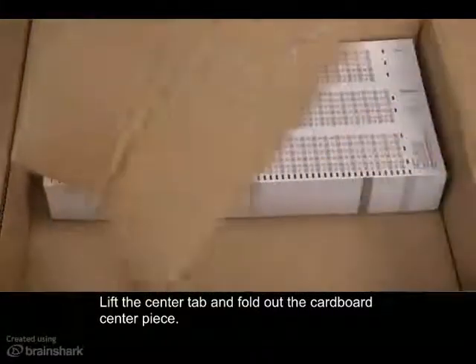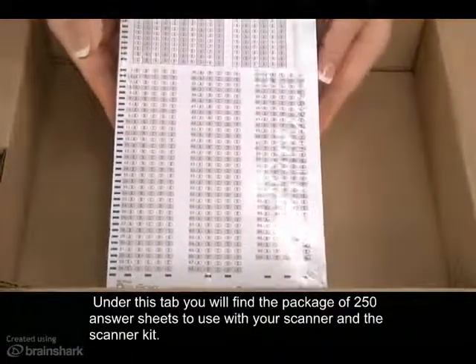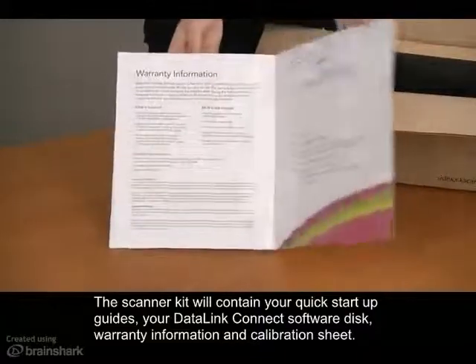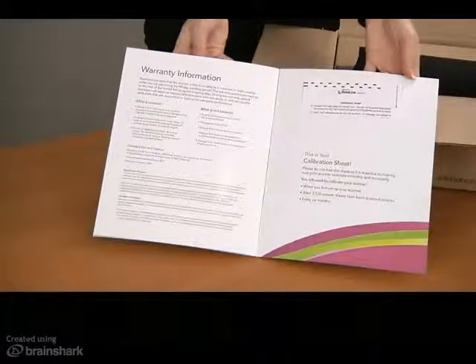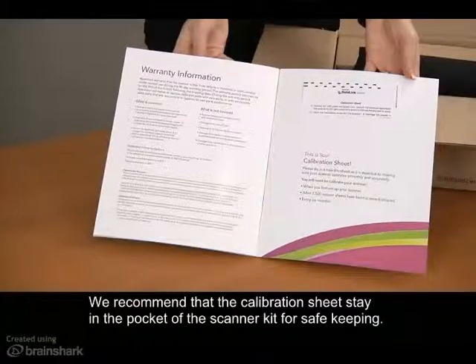Lift the center tab and fold out the cardboard centerpiece. Under this tab you will find the package of 250 answer sheets to use with your scanner and the scanner kit. The scanner kit will contain your quick start setup guides, your Datalink Connect software disk, warranty information, and calibration sheet. The calibration sheet is needed to keep your scanner in good working order. We recommend that the calibration sheet stay in the pocket of the scanner kit for safe keeping.